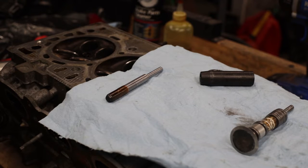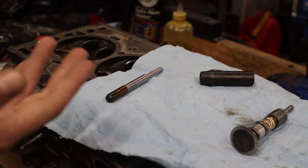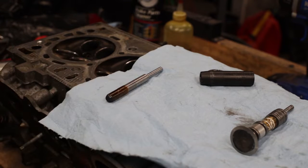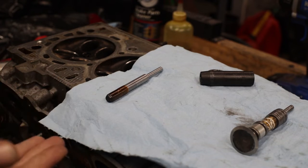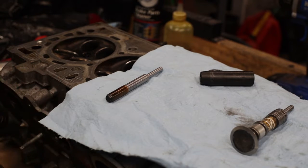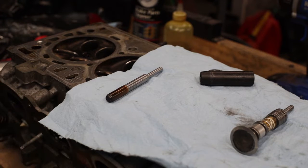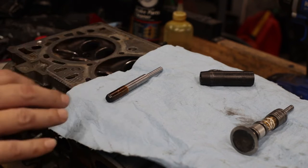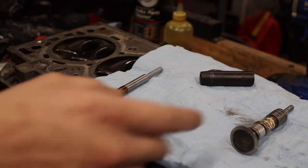They're about 237.4, and along with that the valves are pretty much at the minimum specification for diameter. Being that this is a race vehicle, this vehicle is going to be abused for sure, so we have to make sure that everything's sealing perfect.